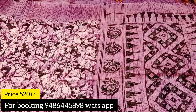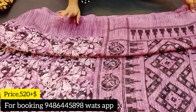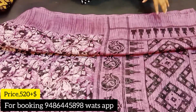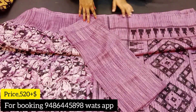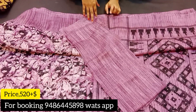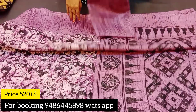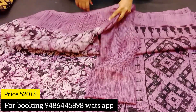So here we have a look at this color. The base color is black and the color combination is purple. Here is a contrast blouse. The price is 520 rupees plus shipping.